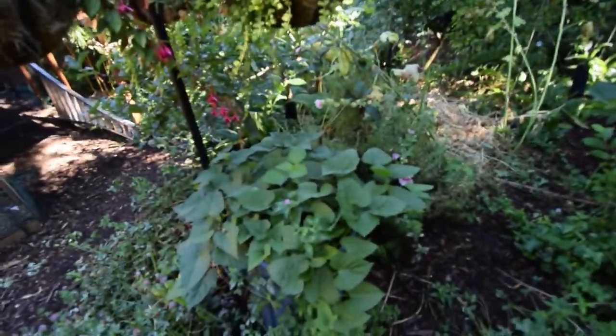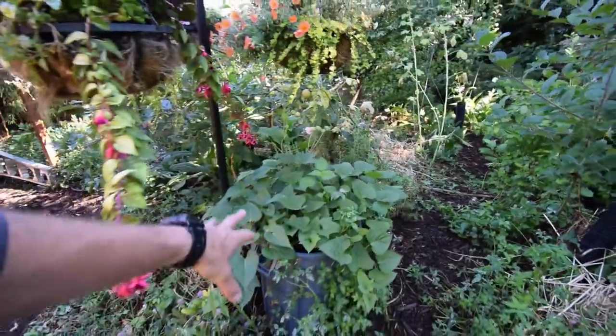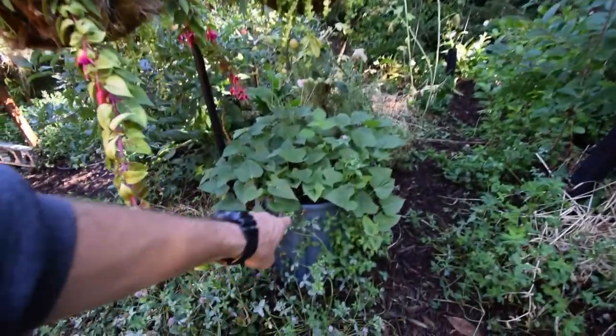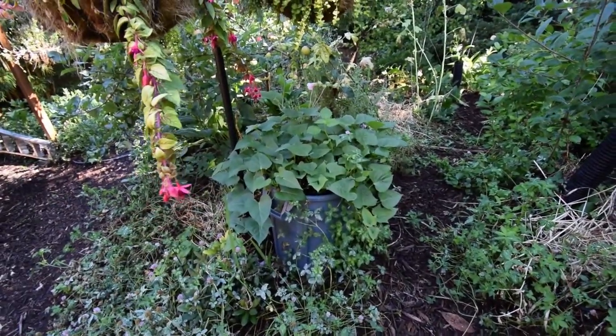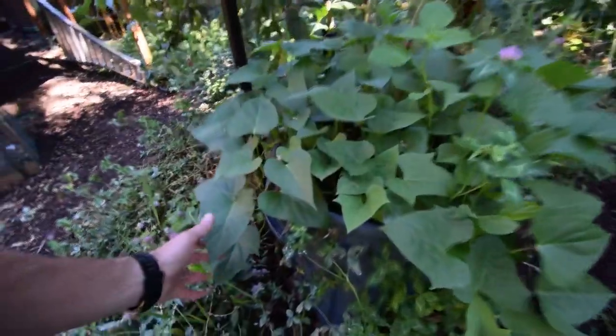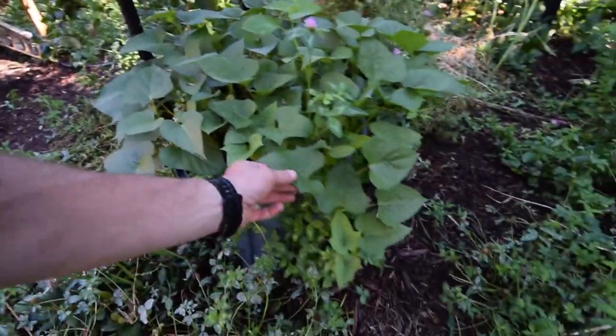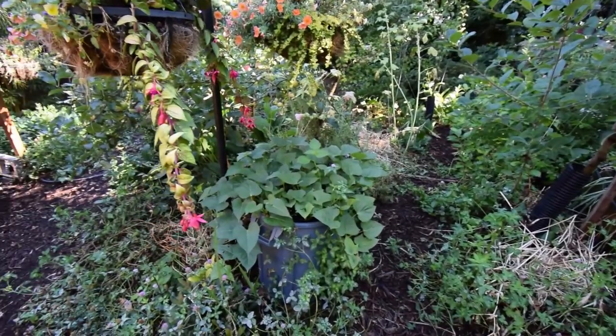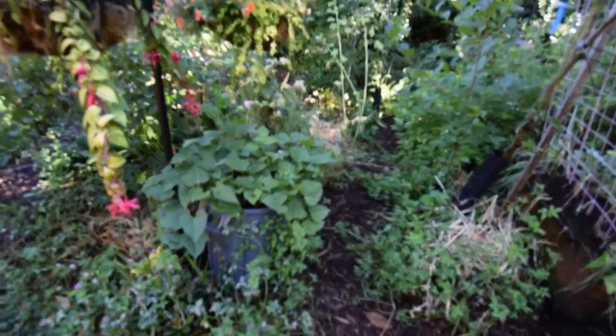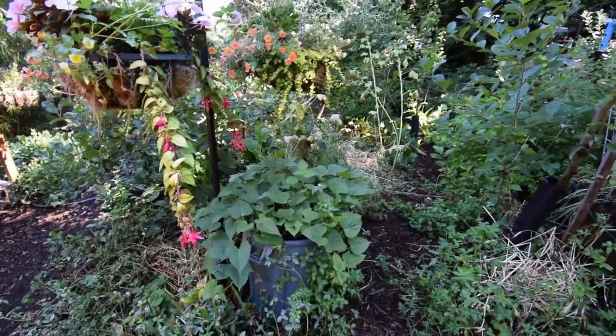Here's the trash can potatoes. Now that they're getting the size that I want, you can start to see that it's starting to hide the trash can effect. The slips are starting to grow over the sides. By the end of the summer, the clover will have filled in here and the slips will all be growing over the side — it'll be a nice little focal point. People will be like, what are you growing in there?